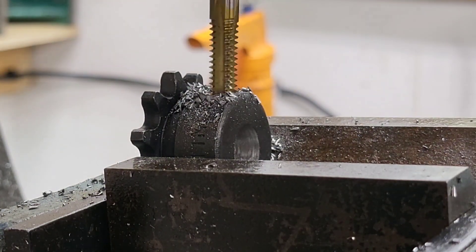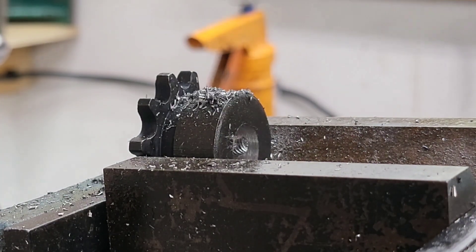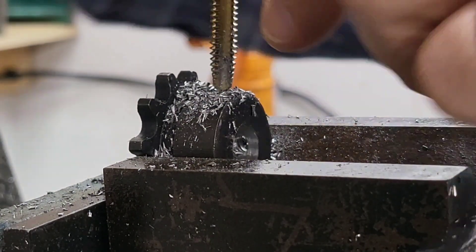This is a sprocket that goes on the jack shaft. Of course, we're tapping the hole that we already drilled. Now we're going to flatten off a spot for the drill to go down through. Now we drill a hole, put the tap down through the hole, and we thread that hole that we just drilled. Simple as that.